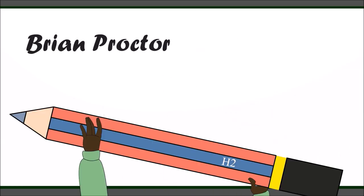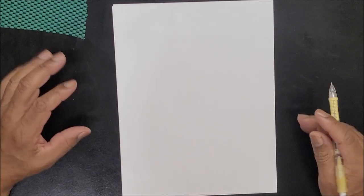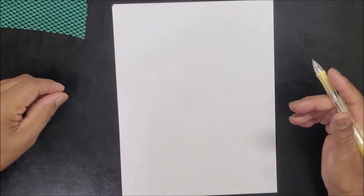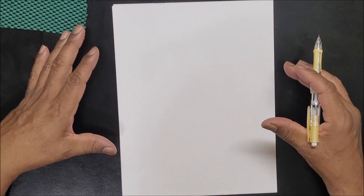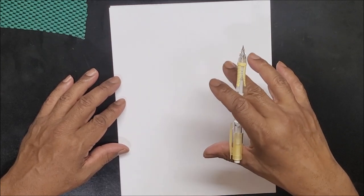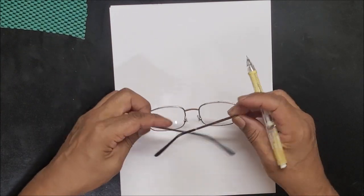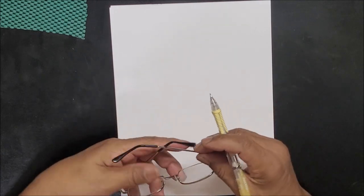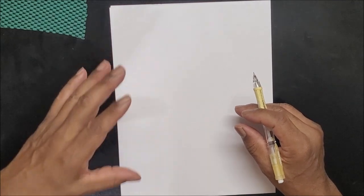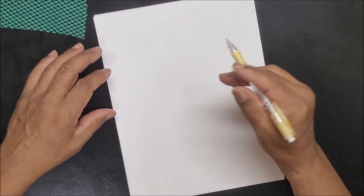Here we are back at the drawing table and today we're going to do the hips and the legs, because you can't do one without the other. This shouldn't take too long because it's fairly simple. In this short series I've been breaking down the body parts using shapes — something you need to do whenever you look at anything. Try to see the shape first, and if you've been practicing shapes from every angle it makes things a lot easier.